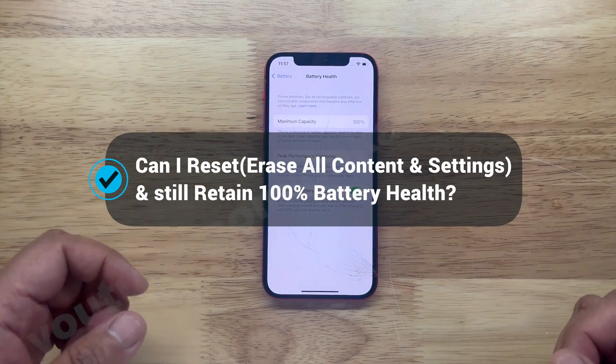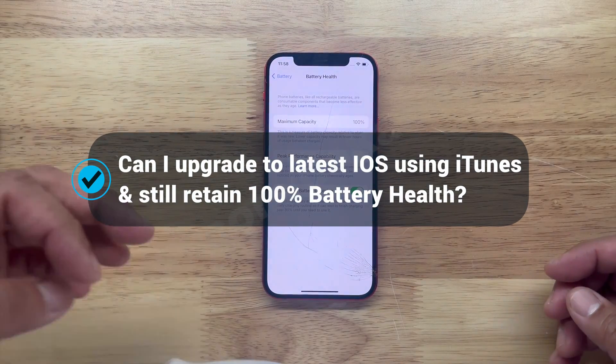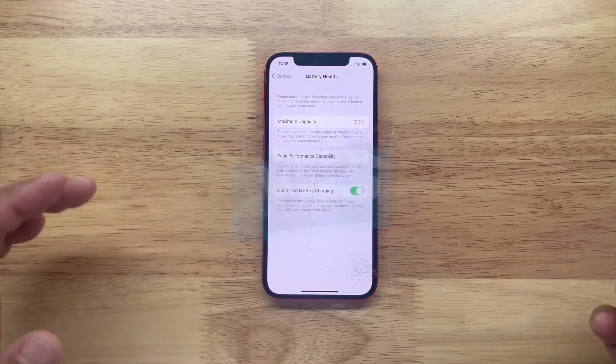Another two questions we're going to answer: can I reset it and still retain the 100% after I program it using the W09? And also, can I upgrade to a higher operating system and still retain the 100%? The answer to both of those questions is yes — it will retain the 100%, and let me show you.